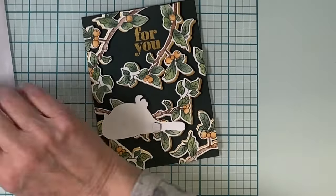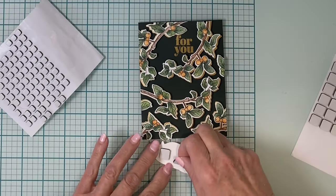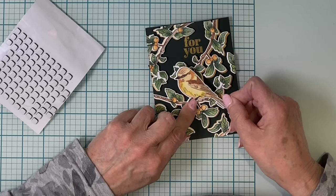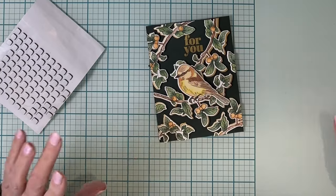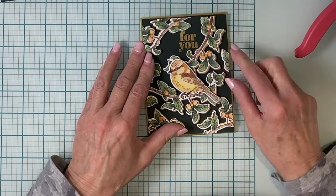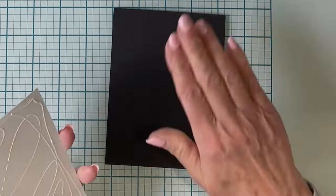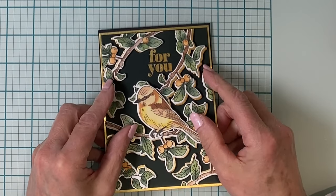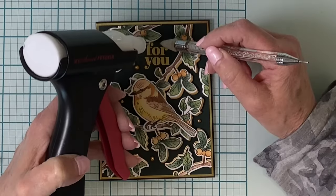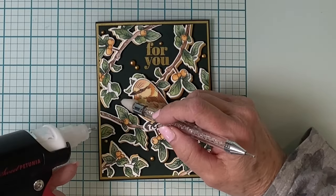The third branch down from the top was positioned so that the bird would be able to sit on it — you can see that branch has more of a horizontal layout. Foam squares are added to the back of the bird and it's popped into position. The card front is adhered to matte gold cardstock that measures four and one-eighth inches by five and three-eighths inches. The thin gold edging around the panel picks up on the gold highlights on the branches, and to really make that gold pop it goes onto a black A2-size card base, finished up with matte gold pearls placed pretty much everywhere.